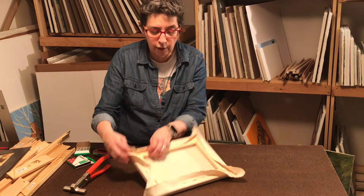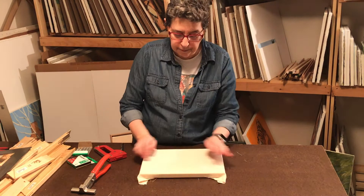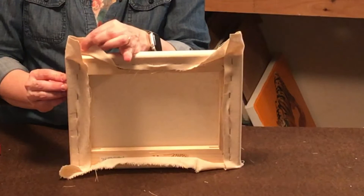Now we're ready for the fancy corners that I like to do. It's kind of like making your bed — if you were using a flat sheet and making hospital corners, it's like that. What you do is pull up on this, push it in so it's flat on this side, and then fold it over.